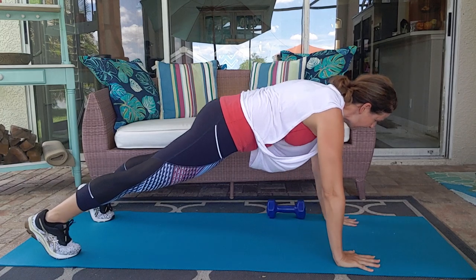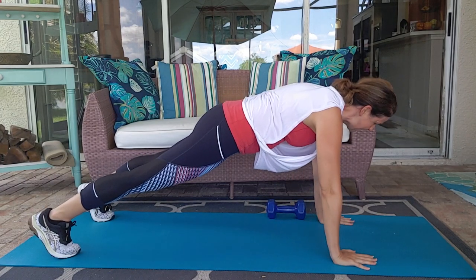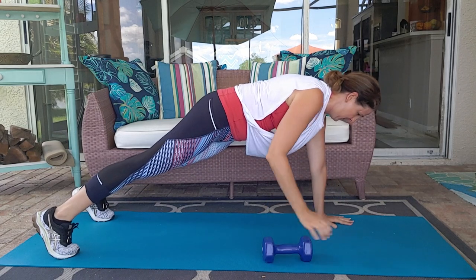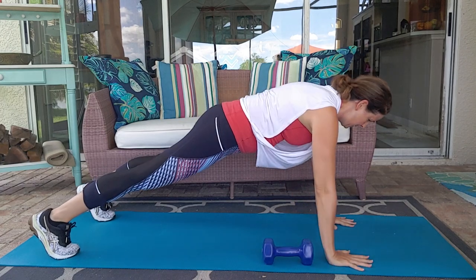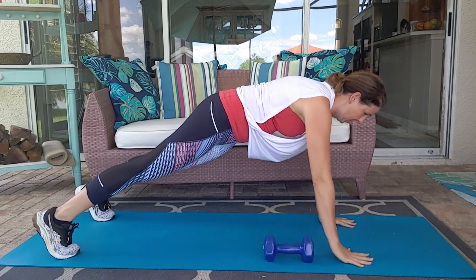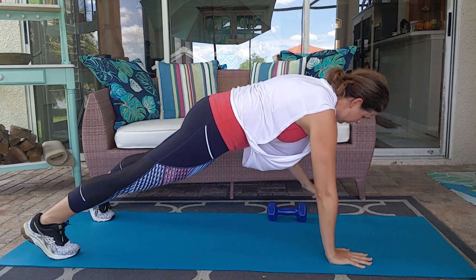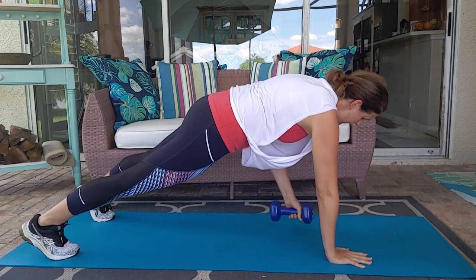Modification: you can reach and tap. Reach and tap. Keep it up. And relax.